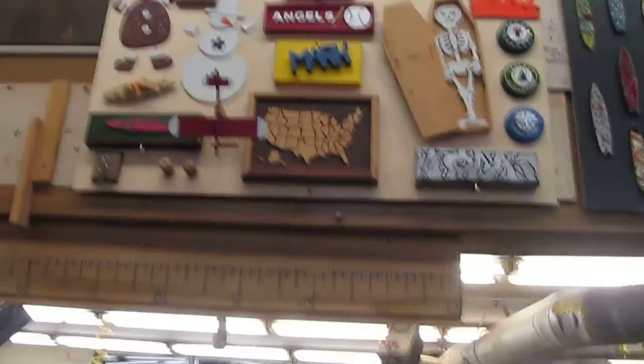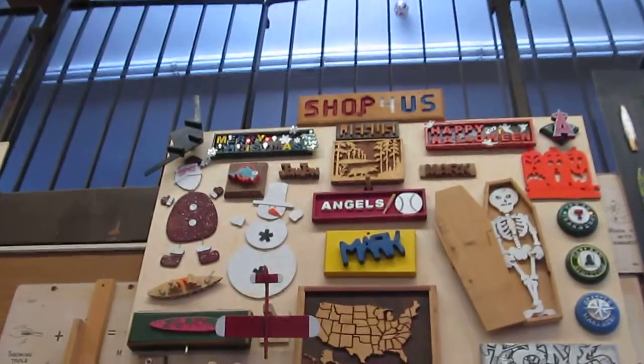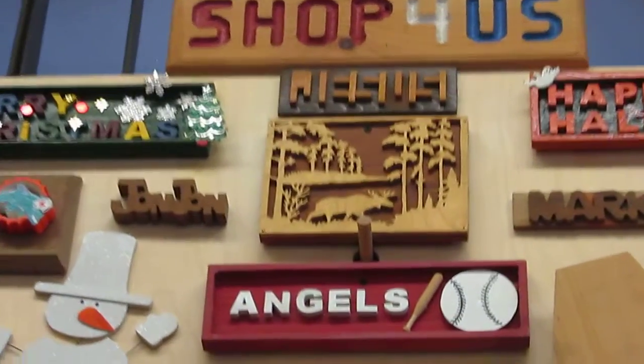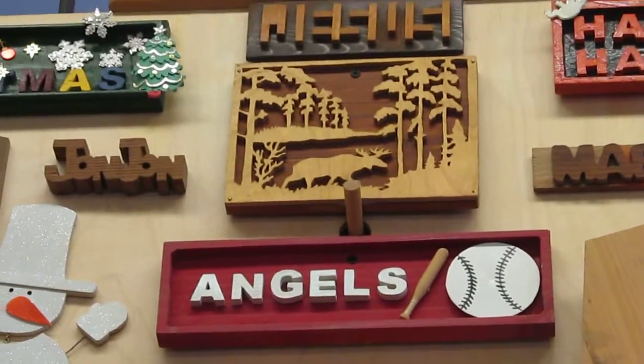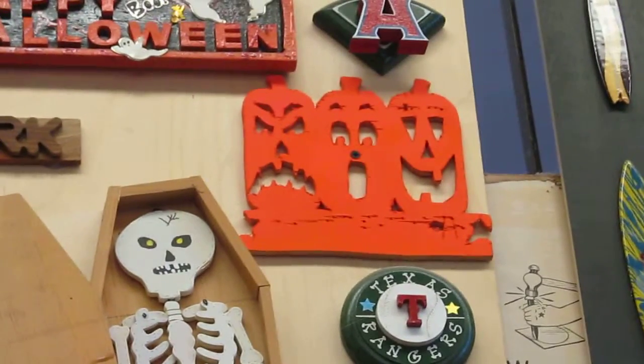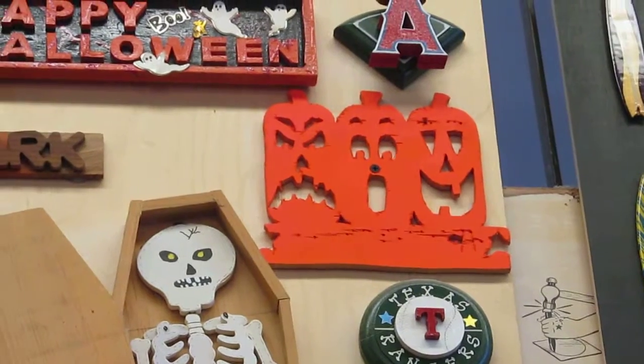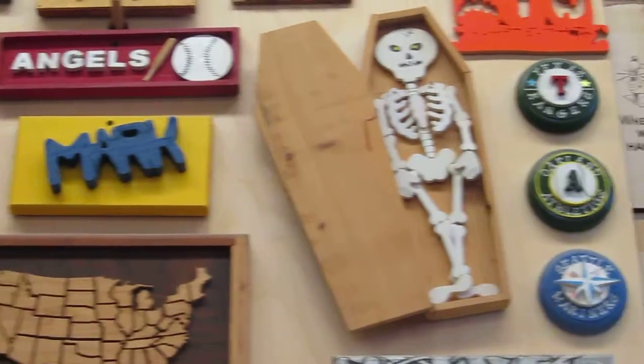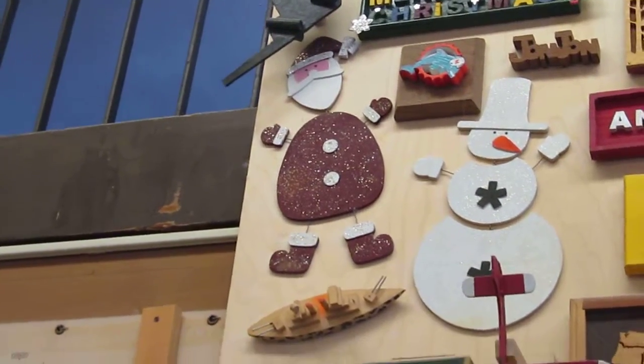You can see some of it up here — you've got that moose right there. Some of this stuff is pretty nice. You've got the Halloween jack-o-lanterns, the Halloween skeleton, and the snowman and Santa Claus. Over here you've got some football.